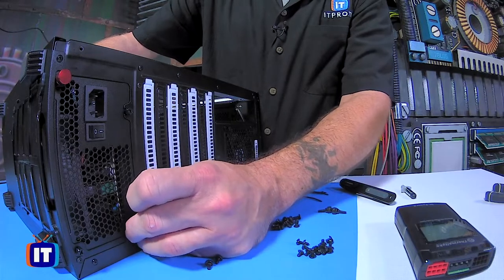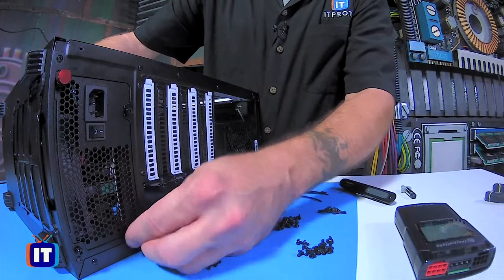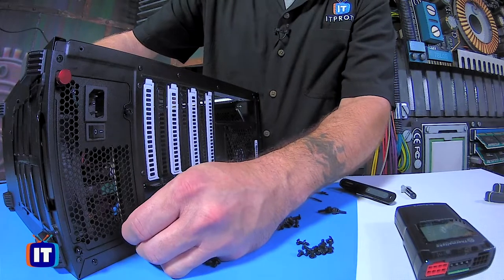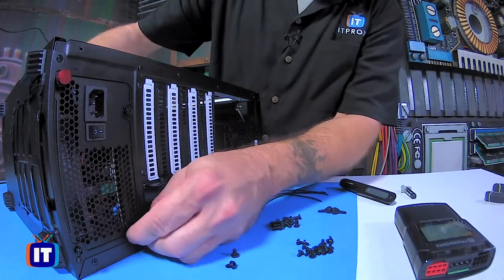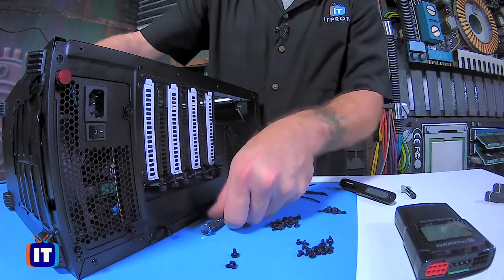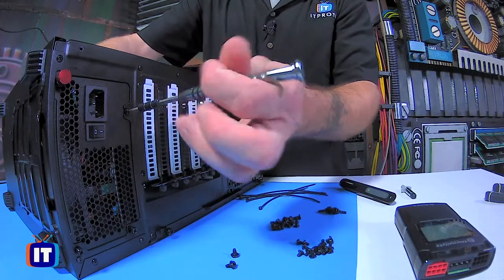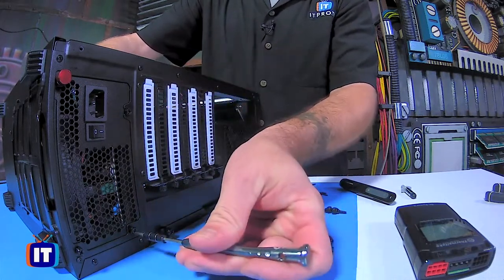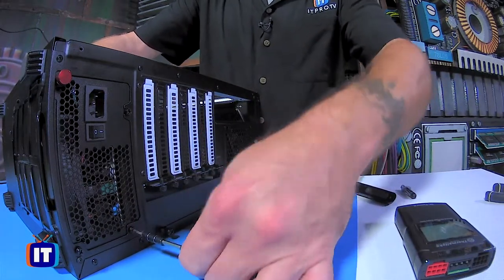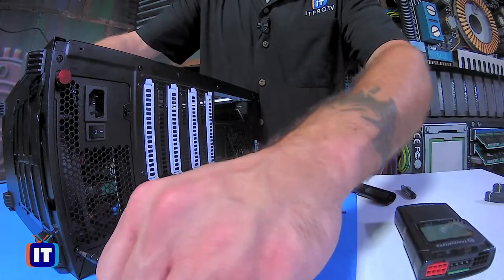Since they're kind of finger-tight, you'll notice that I'm rocking the power supply back and forth just a little bit — that's just to get these screws in place. This one's giving me a little bit of a hard time, but no big deal; we'll get it eventually. So now we've got three of our screws in. I'm going to take our Phillips head screwdriver and go ahead and tighten these up, rocking the power supply back and forth just to make sure it lines up well.